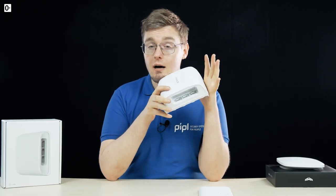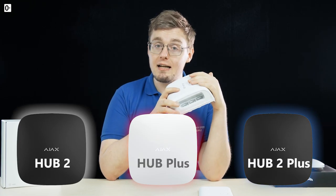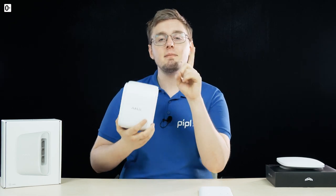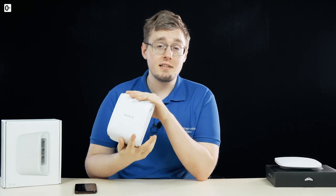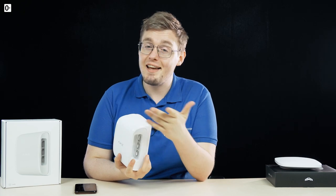Compatible with even older Hub Plus and Hub 2, Hub 2 Plus, and even the Ajax REX signal extender. The signal transfer range is 1700 meters in open space to transfer signal to the hub.